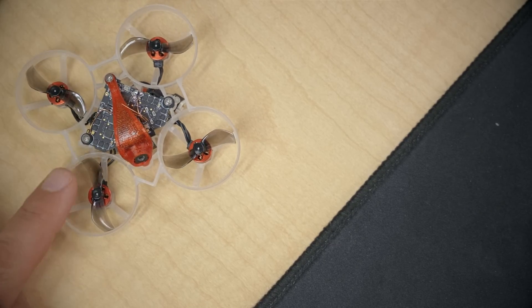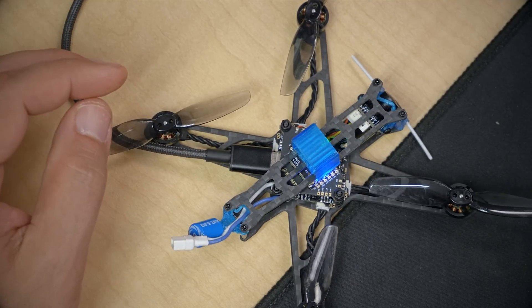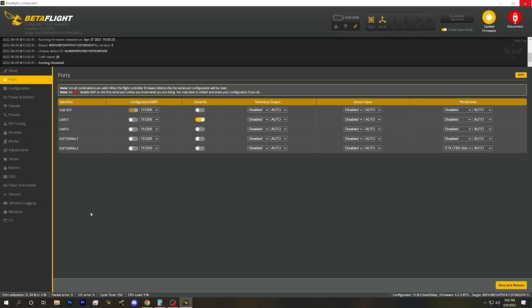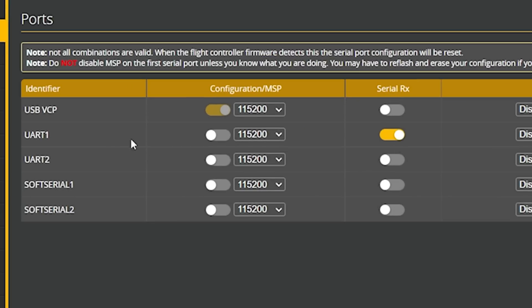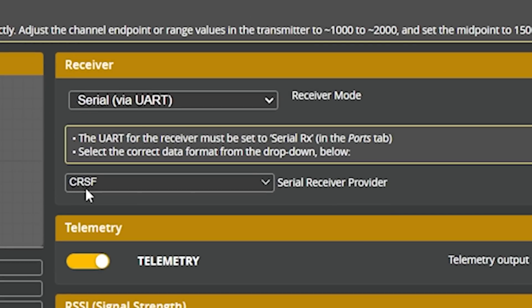I want to start by looking not at the Mobula 6, but first at this BetaFPV HX-115. There are two different ways that the ExpressLRS receiver can be integrated into the flight controller, and you need to be able to recognize the difference between them. If we plug in the HX-115 and go into Betaflight Configurator and go to the Ports tab, we can see that SerialRx is enabled for UART-1. And here in the Receiver tab, we have a serial-type receiver and Crossfire as the serial receiver provider. This ExpressLRS receiver is connected to the flight controller through a UART — a serial interface.